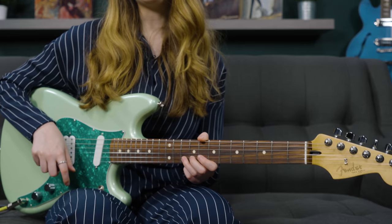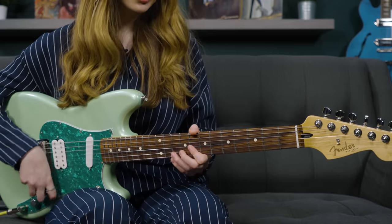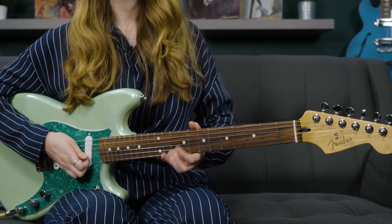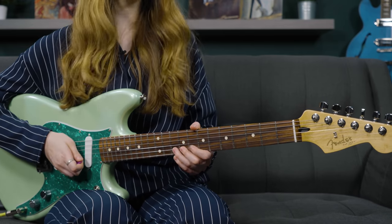I spoke about bending briefly in the last point, but learning how to bend well on the guitar — especially on the electric guitar — can be what takes your playing to the next level. Bending is essentially where you take the string and push it up, or sometimes pull it, to reach a different pitch. You could bend a half step, up a semitone, or you could bend a whole step, or even more than that.